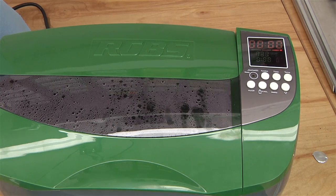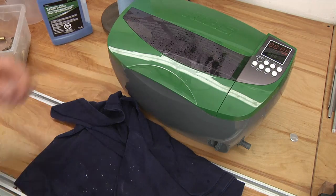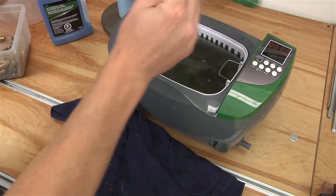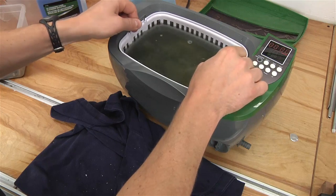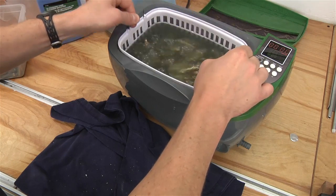Looks like we're done. These have been cleaning for a half an hour — let's see how things turned out. We can obviously see some soot in the water there.